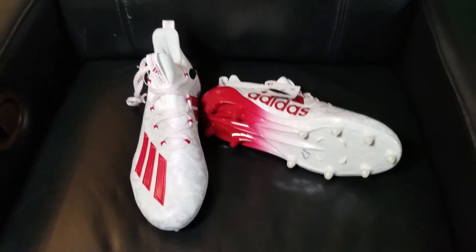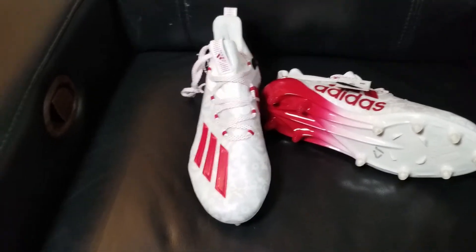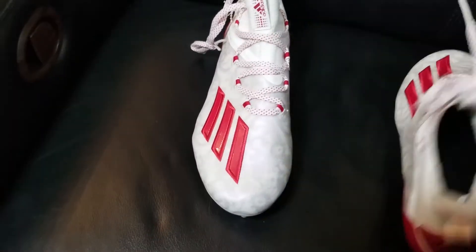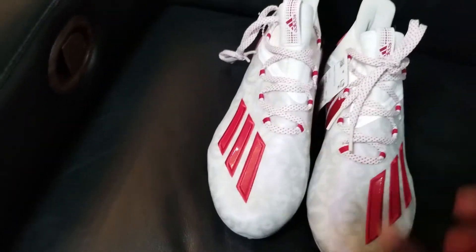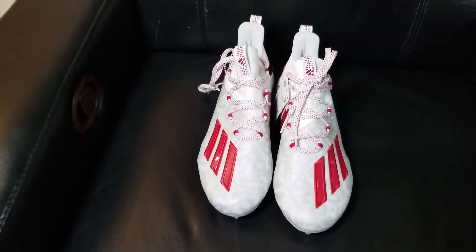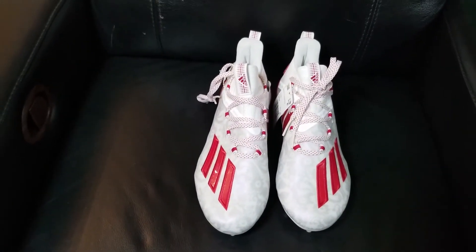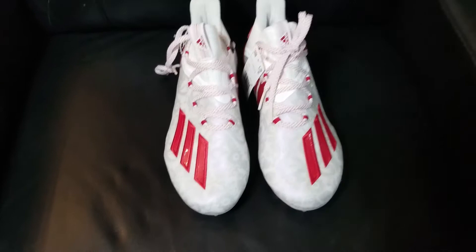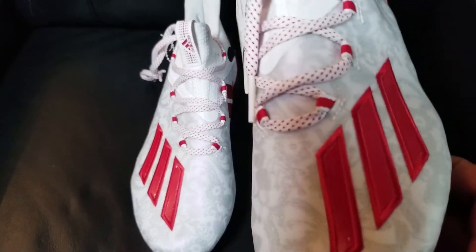Here we go with the Adizero cleats, young kings. First of all, these shoes just look nice. Look at the bottom of it, look at the top, the little crown in the back — these shoes just look cool. Everybody knows the Adizero cleats are the lightest cleats on the market. If you're a speed guy, you should get some Adizero cleats. They have other options like the Nike Vapor, but this is one of our personal favorites.